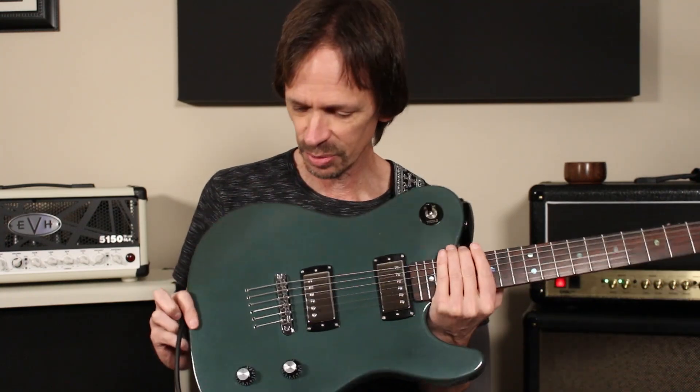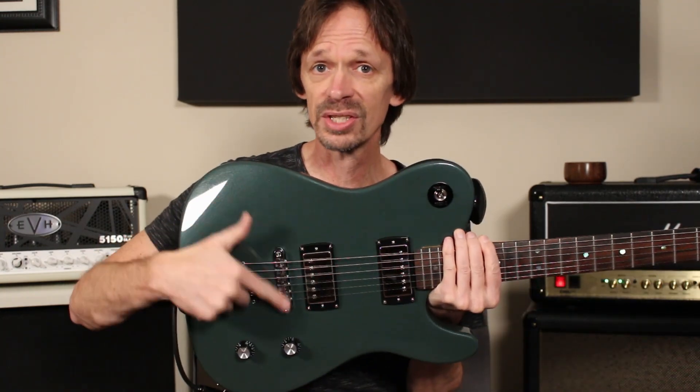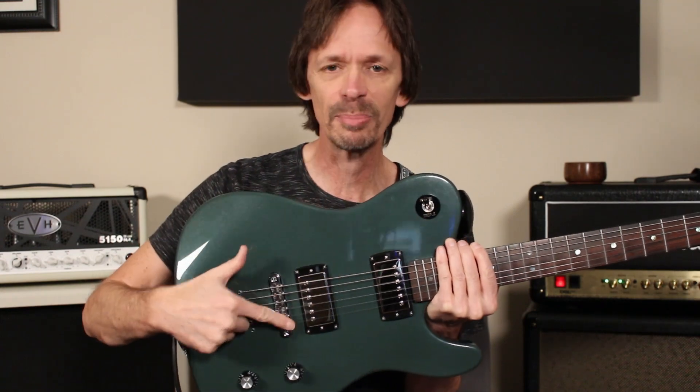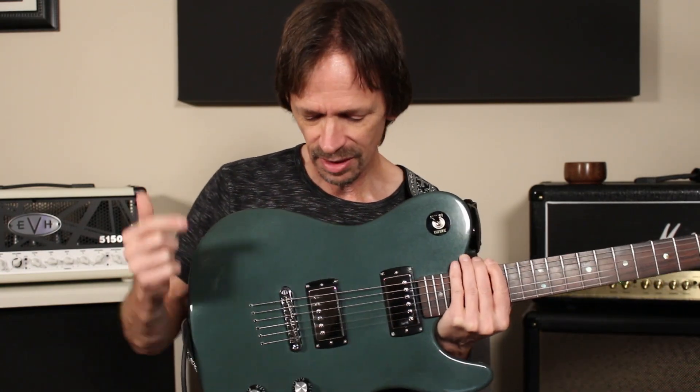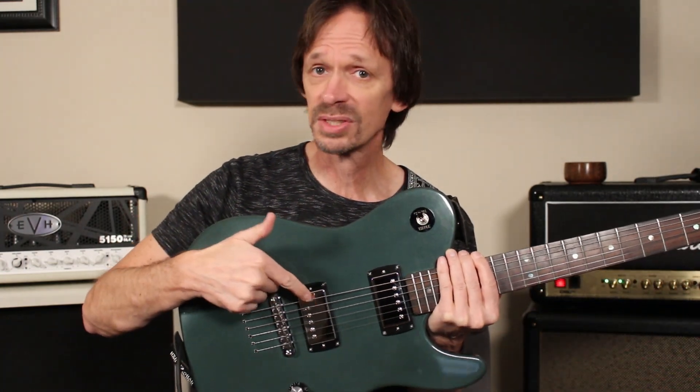So let me go over the specs really quick. You can see that it's got a recessed Tune-O-Matic, which is my favorite kind of bridge. I love Tune-O-Matics — they're so smooth on the side of your hand. The bridge pickup is the Seymour Duncan JB, which is one of my all-time favorite bridge pickups. I find that it can really accommodate the huge variety of material that I play.